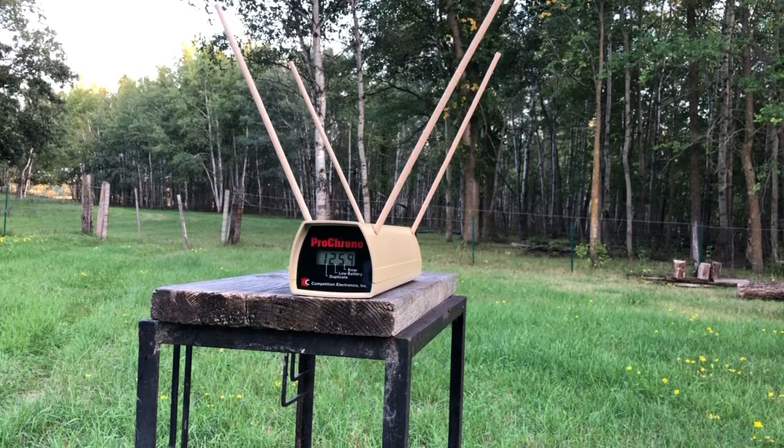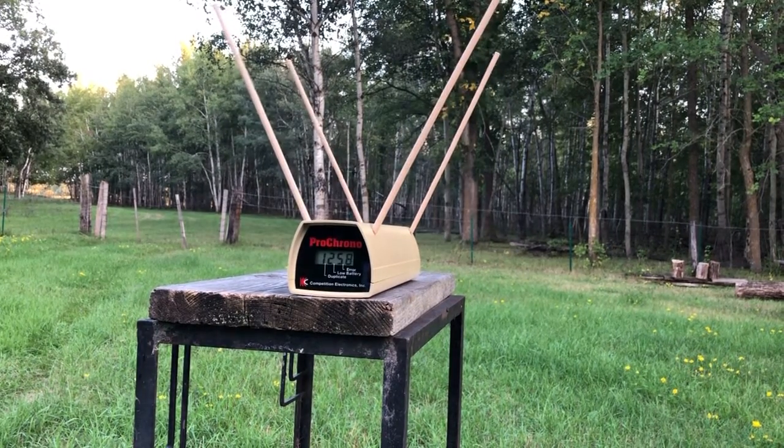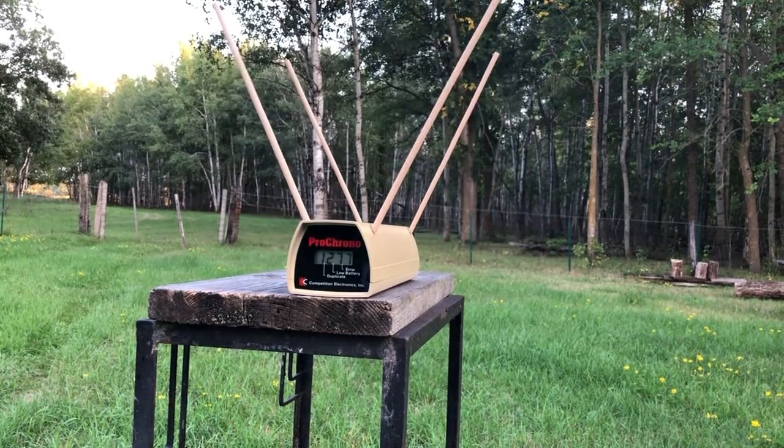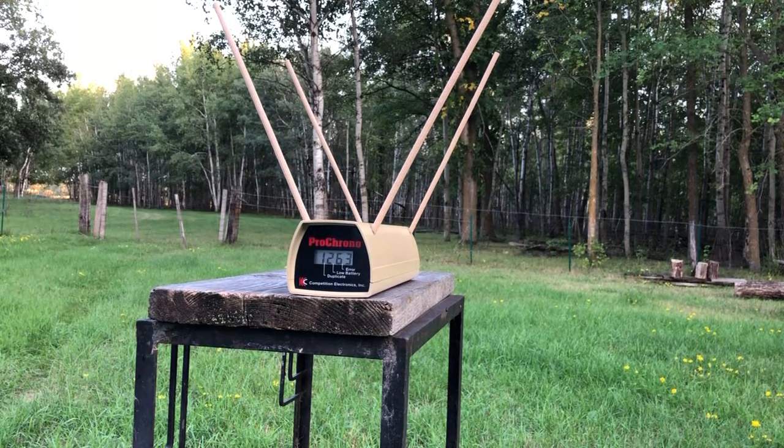Next up is the 155-grain Hornady XTP projectile loaded by Underwood. Readings: 1259, 1260, 1258, and 1277. Four-shot average: 1263 feet per second. Not bad — the list velocity is 1300, so those are coming in pretty close, honestly.